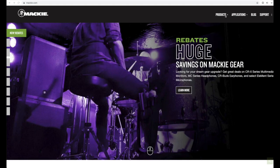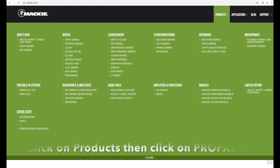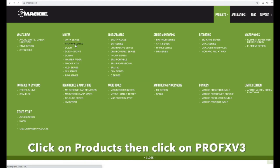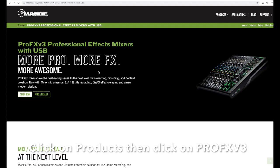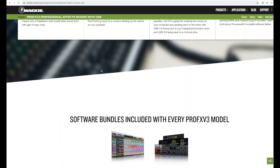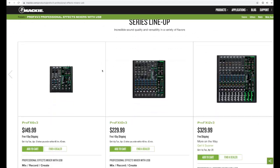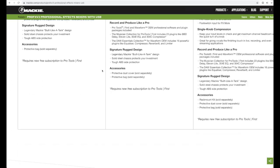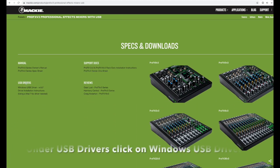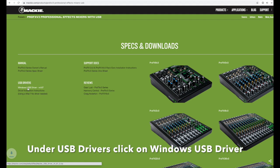Since you have a Mackie ProFX V3 mixer, you've got to go to the Mackie website, go to Products, and find the ProFX V3. Scroll all the way down — it's a long page — and look for the USB Windows driver.